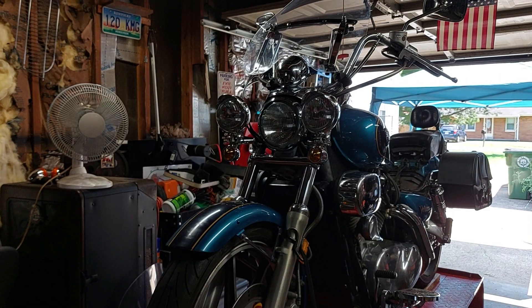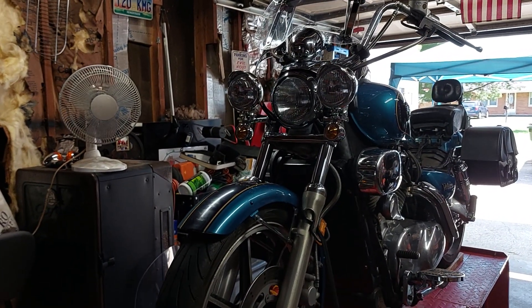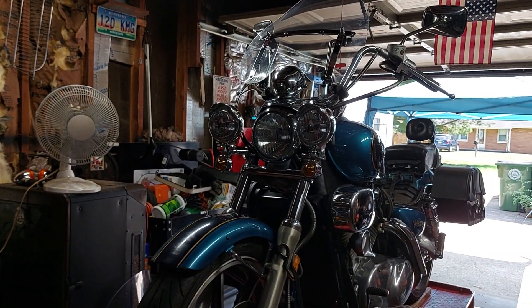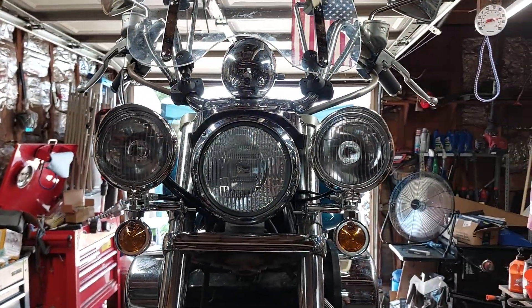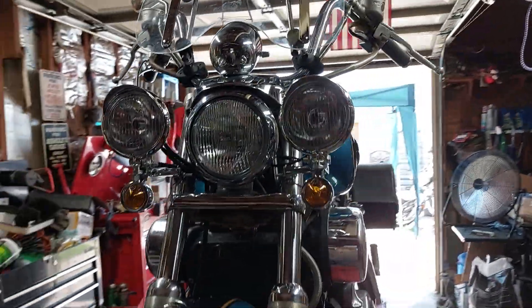We'll turn you around and show you what we got going on now. There we are. I think it's a 96 Vulcan 88 — it's a 1500cc. Put them lights on the front, took the stock turn signals off and replaced them with those and the driving lights.